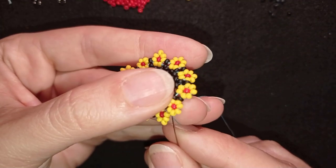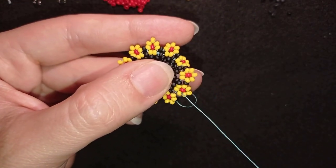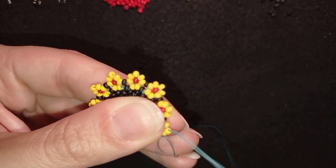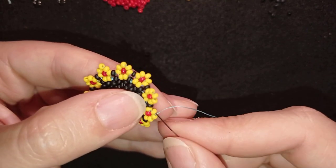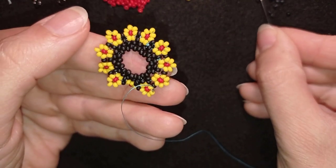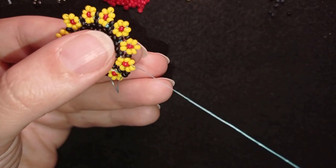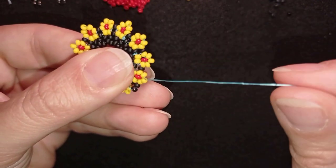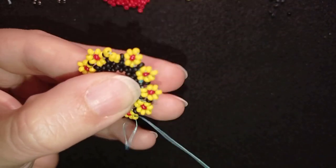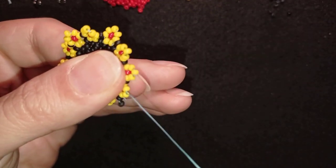Here I am adding my last black bead from this row — pay attention where I'm going when I add it. In my next row I go through the top three yellow beads that I just added and take two black beads, then go through the top three yellow beads that I added in my previous row. Then again two blacks and top three yellows.